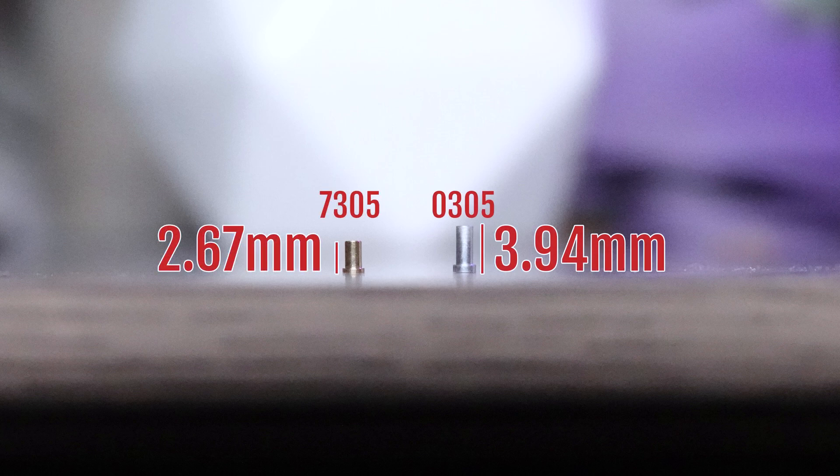The 305s are 3.94mm tall, and the 7305s are 2.67mm tall. I personally tend to go with the 7305s to minimize the chances that there will be compatibility issues with builds that have very little space between the PCB and the bottom case. However, they are a little harder to solder, but don't worry — I'll give you some tips and tricks to make sure you do it the right way.